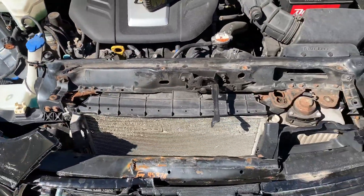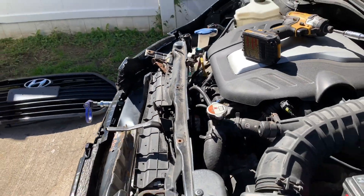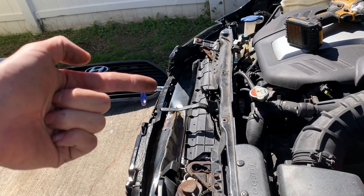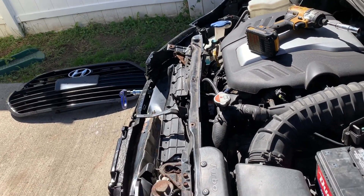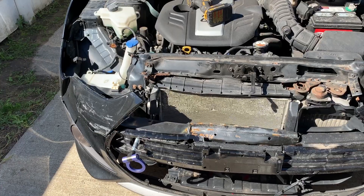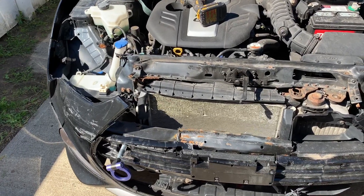Upon further inspection of the core support, you can see exactly where it bent right up in here. It was just bent back that way — I already pulled it out a little bit, so it's even right where it should be. But I'm going to go ahead and get a new one just so I can tell that I did the job right and feel safe in this car.